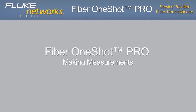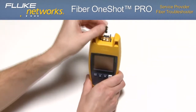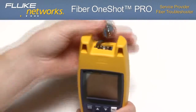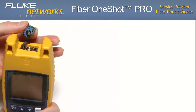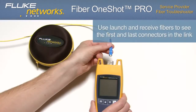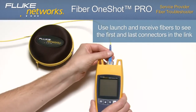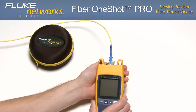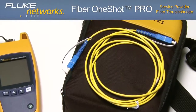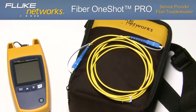The Fiber OneShot Pro features an output port with SC adapters and UPC endface. This adapter can be replaced with another adapter such as an LC adapter. It is important that you only connect UPC connectors to the troubleshooter. For APC testing, use Fluke Networks' optional UPC to APC patch cords or UPC to APC launch and receive fibers. The optional launch and receive fibers are often used to give the troubleshooter a better view of the first and last connectors in the link. Without a launch fiber, the tester may not detect the loss of the first connector, and without a receive fiber, the tester may not detect the loss of the last connector.